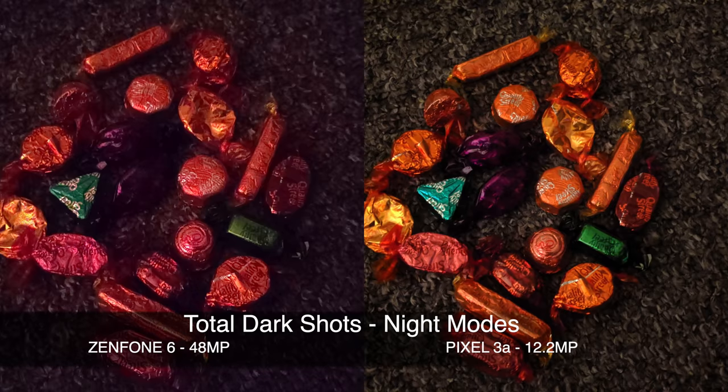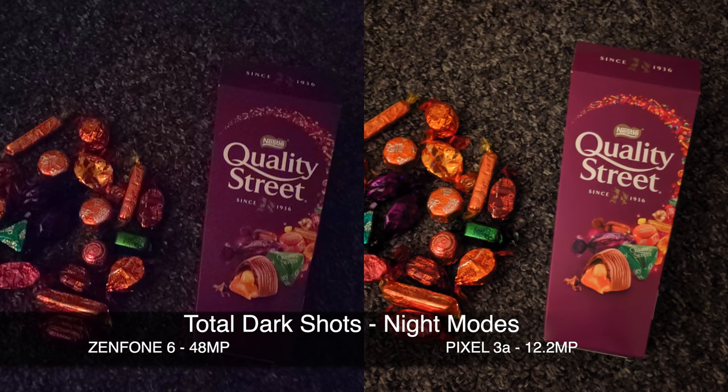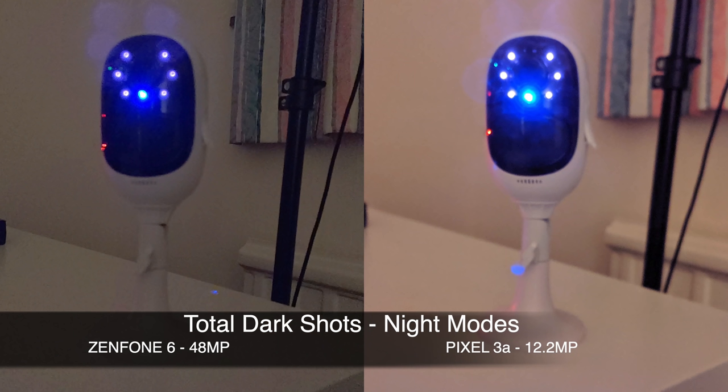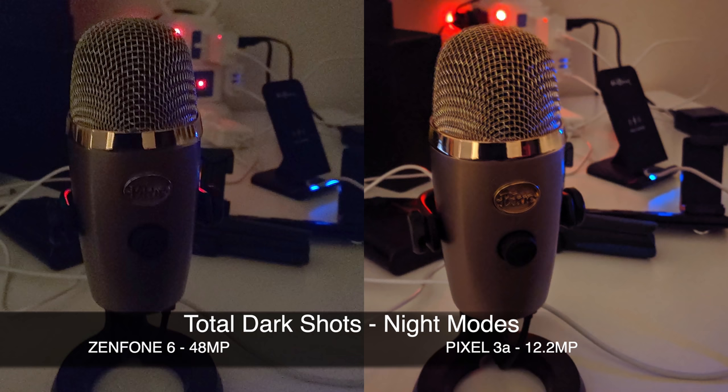That brings us to the ultimate low-light test: taking pictures in a completely dark room using the dedicated night modes on each camera. This is a tough test — not all cameras can perform well in this scenario. You can see that the Pixel is able to retain some detail and vibrancy, and it's overall doing much better than the Zenfone in this dark room test.